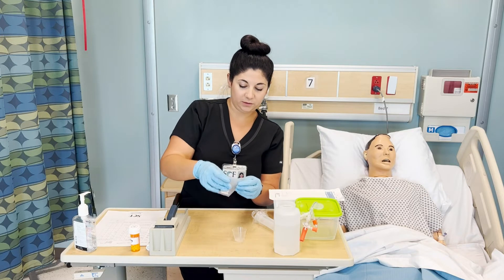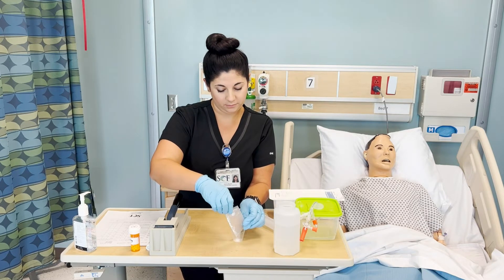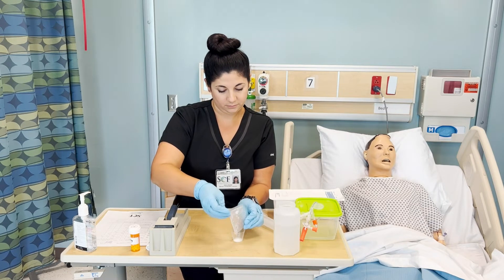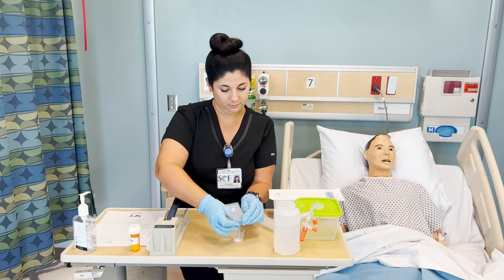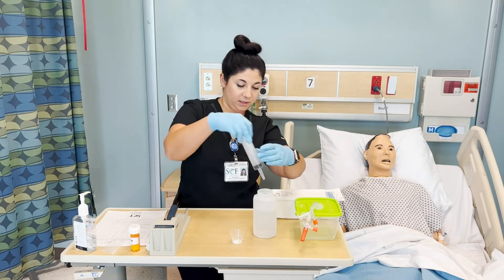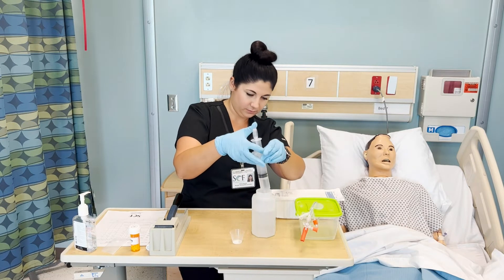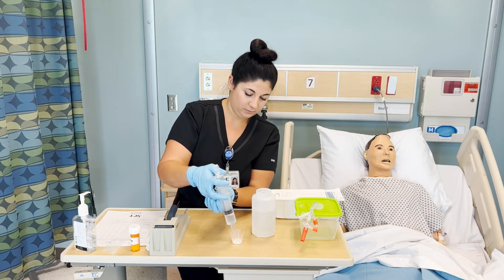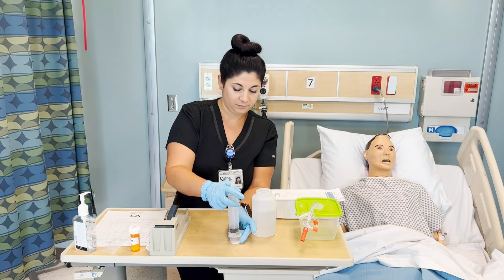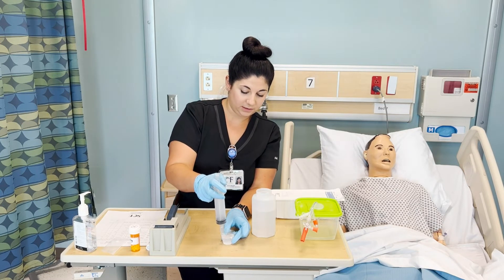You will then pour it into your cup, making sure not to lose any of that powder. And then mix it with at least 20 milliliters of fluid — we have water here. You might have to agitate it to really mix it, and you can let it sit there so it dissolves.